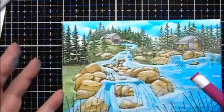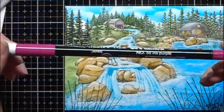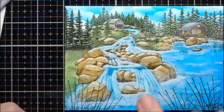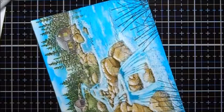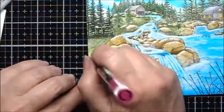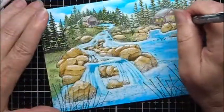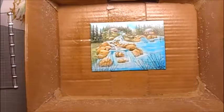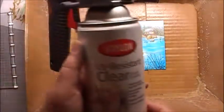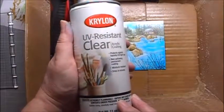I think I would like to add some wildflowers to this. So I'm going to use Marvillie Plume 2, number 55, Iris Purple. This is a water-based marker, and to add wildflowers I'm just going to place random dots. The pigment ink is almost dry and I'm going to now spray it with some Kryolan UV Resistant Clear Acrylic Coating.